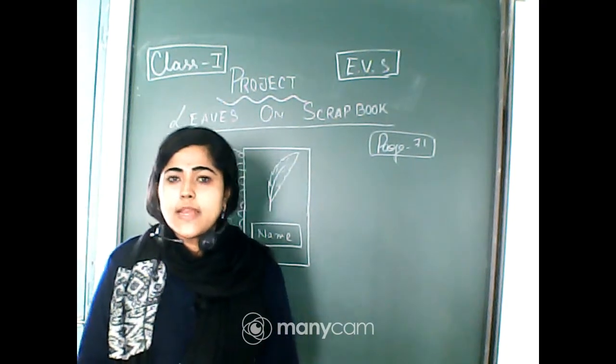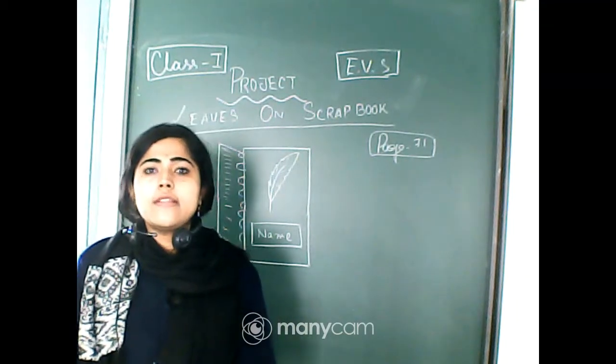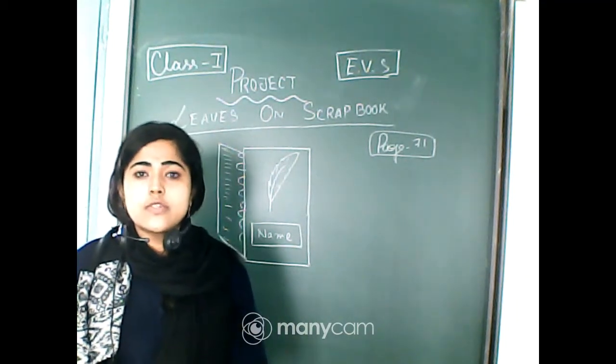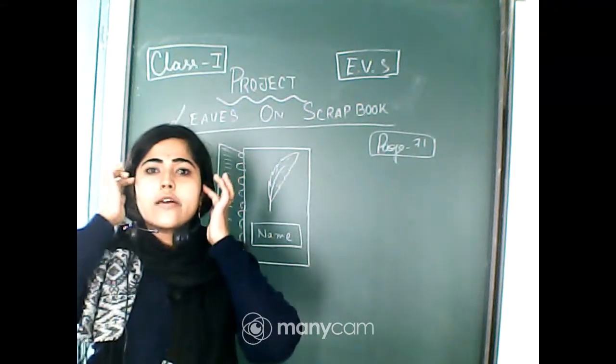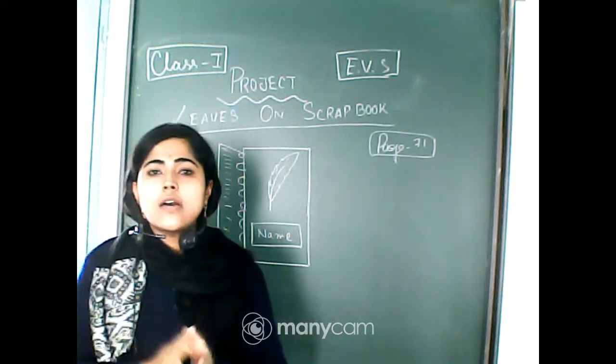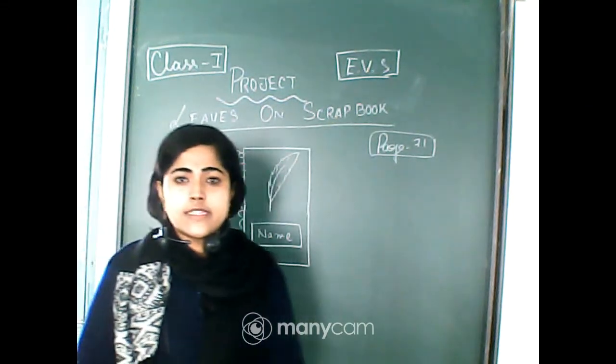Hello everyone, welcome back to your Class 1 EVS class. I hope you got the science project I already gave — I hope you understood it.